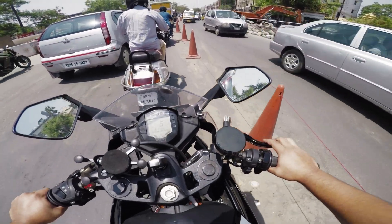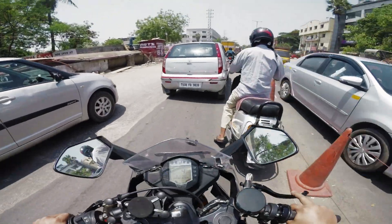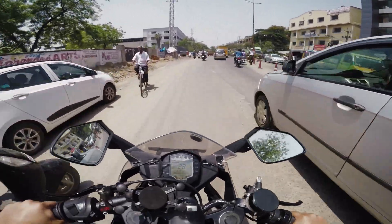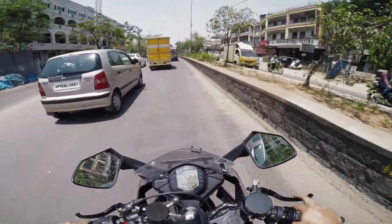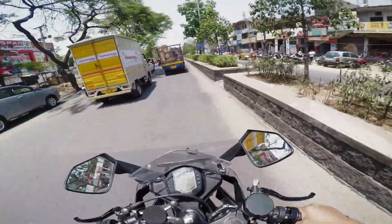The second pro is it's easier to get on the brakes. These two are my personal reasons for installing this — easy to get on gas and easy to get on brakes — because I'm not rotating my hand much. It's a much shorter movement.